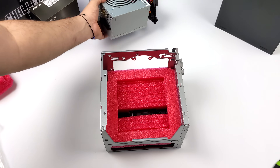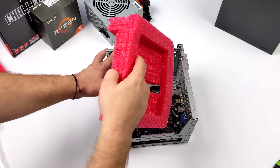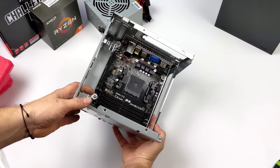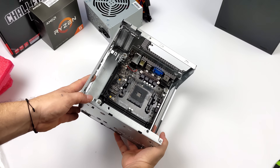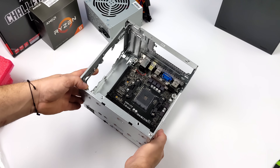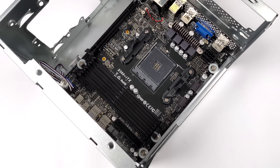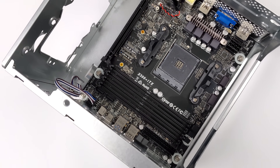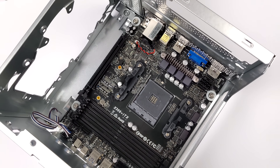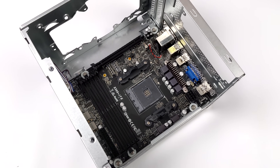The board is pre-installed with an AM4 socket supporting up to 5000 series CPUs or APUs. It uses full-size DDR4 and supports up to 128 gigabytes running at 3200 MHz. Unfortunately there's only one M.2 slot for a drive, but it does support two 2.5-inch drives via SATA connections with room inside the case to mount them.